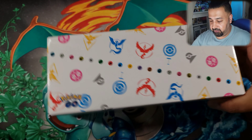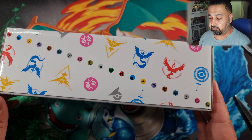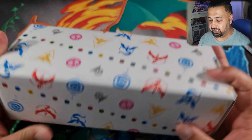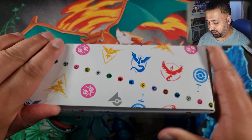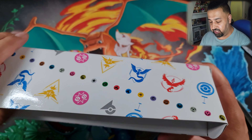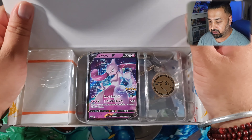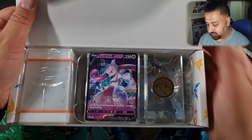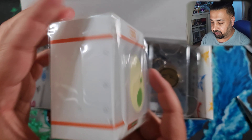So there we go — we slide it out and we've got a beautiful deck storage box here. You can hear the stuff rattling away inside. Let's open it up. Traditional Japanese glossy cardboard storage box — these are really well made, they're not going to go bad over time. Very well packed. There is our deck box.